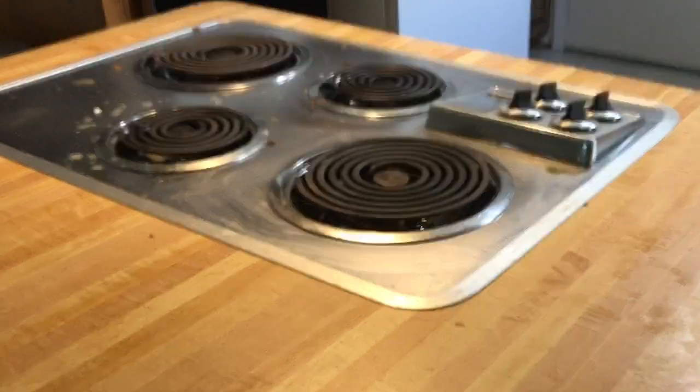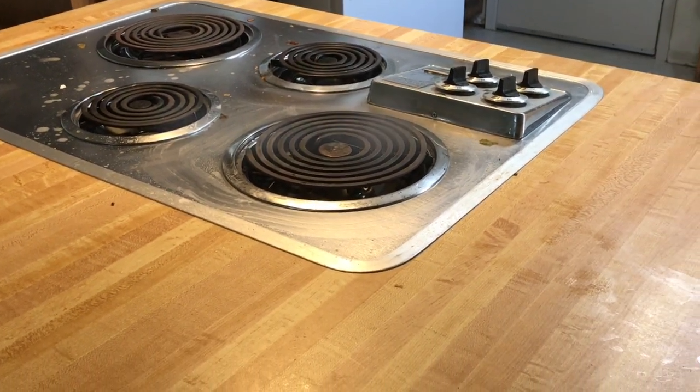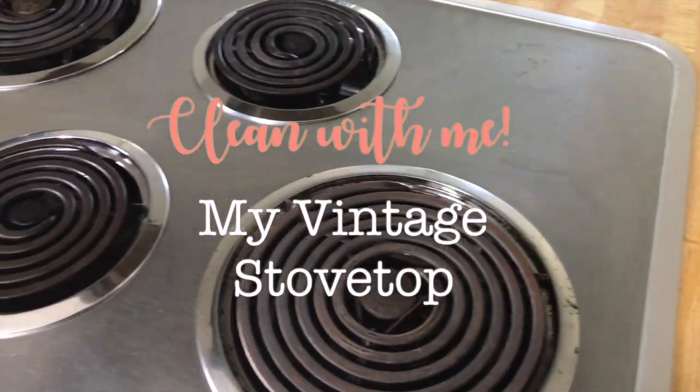Hey, it's Tricia. Thanks for coming back to my channel. Today I'm sharing with you how I use a new cleaner I found to clean my stove top.